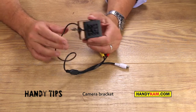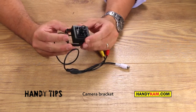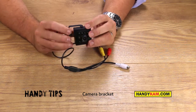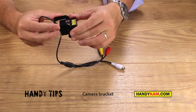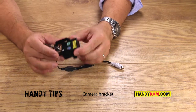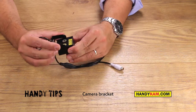Welcome to Handy Tips. Today we're going to talk about the camera bracket, or the mini camera bracket. This is a little bracket that's on the side of the camera that allows you to swivel and rotate the actual camera. It gives you absolutely perfect positioning inside bird boxes, inside feeders, inside bird tables — such a nice design.